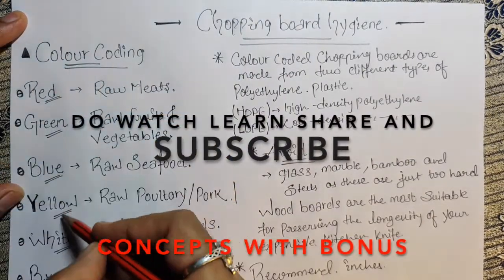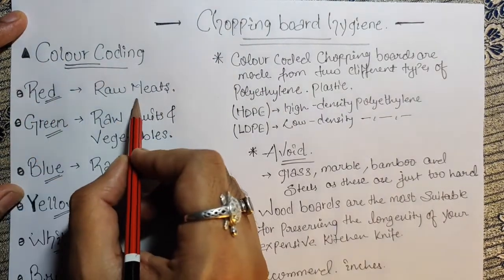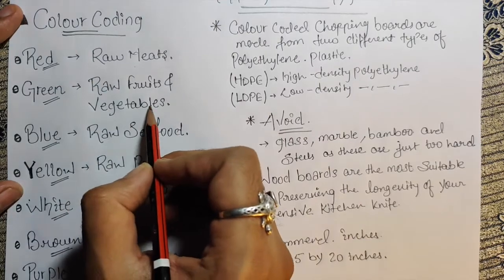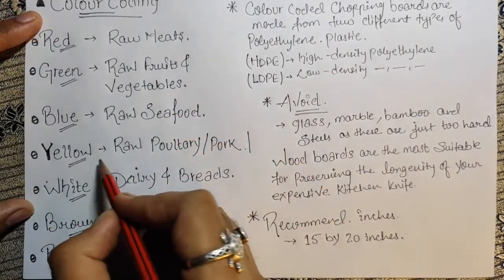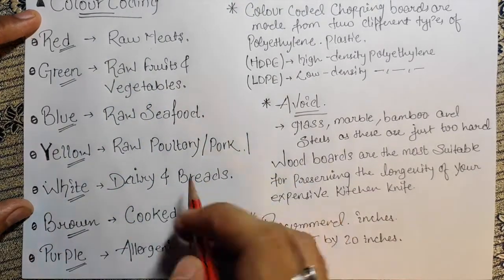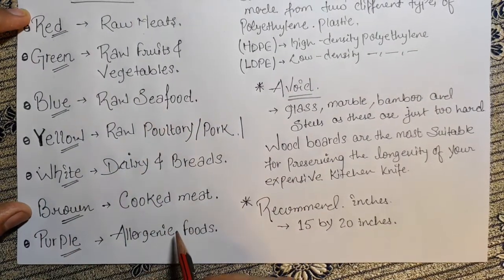These are the chopping board colors and the reasons we use those codes. Red is for raw meat, green is for raw fruits and vegetables, blue is for raw seafood, yellow is for raw poultry or pork, white is for dairy and bread, brown is for cooked meat, and purple is for allergenic food.